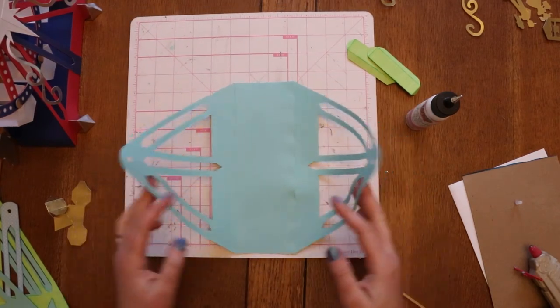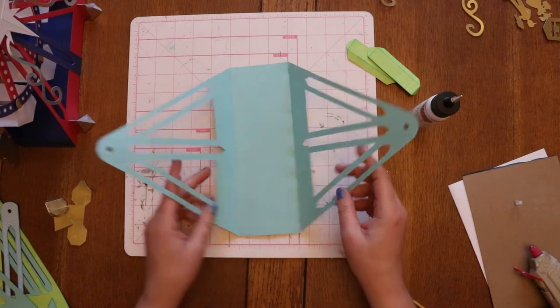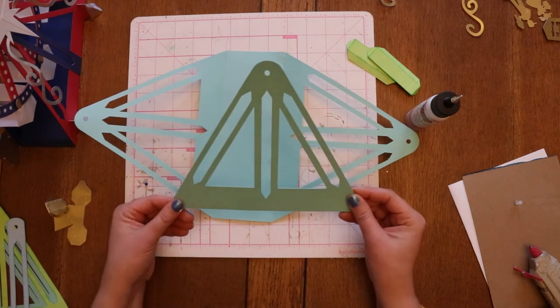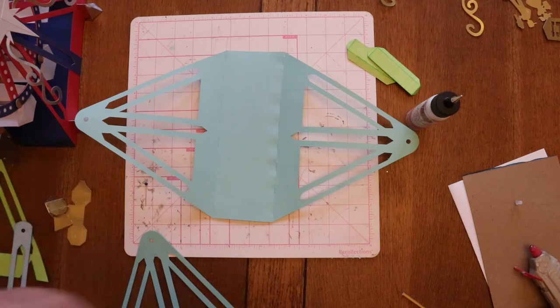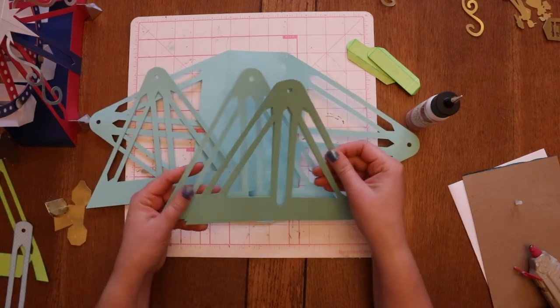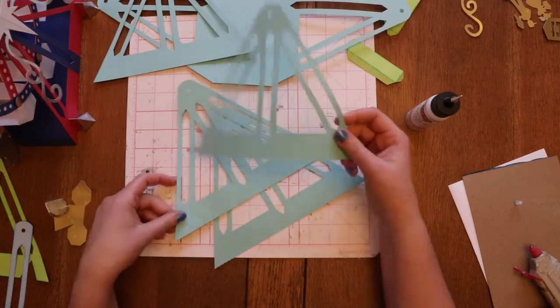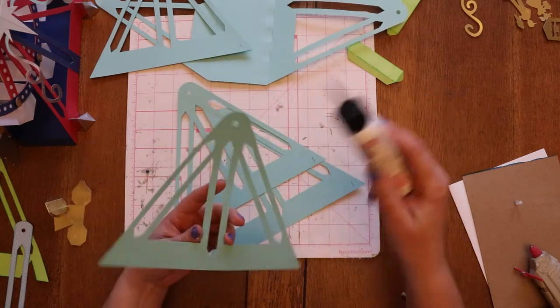This is going to be the inside of my Ferris wheel. You can see this is pretty floppy right now. So what we're going to do is — I've already done this one where it's got several layers, it's got three all glued together. This will go on one side, and I'm going to do that for the other side. All of them have that little mark on the bottom, so I'll just glue and stack them up. They're all the same — the order of them is not going to matter.